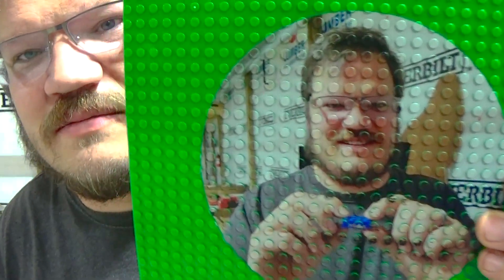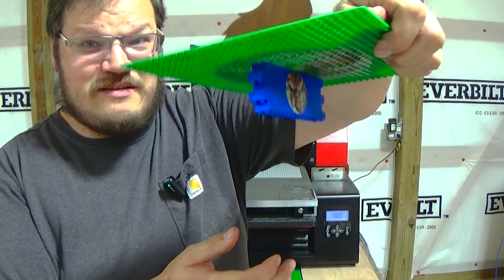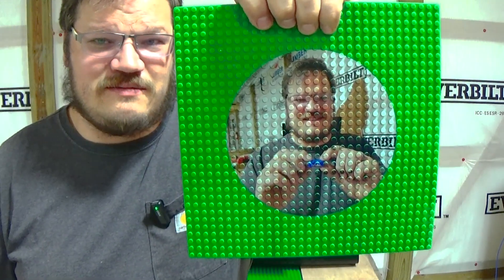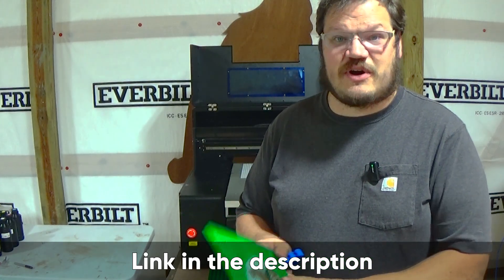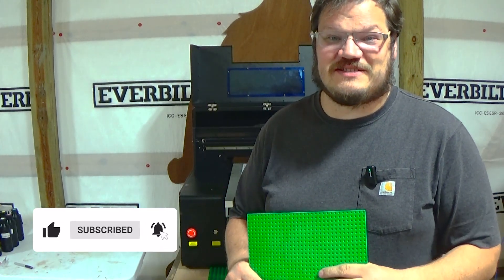There we go. I'd say that looks like me — dimples, a little pixelated. The true test — still looks good. Looks pretty good. So it looks like we can print on Legos. This is the ZZ2C — we'll have a link in the description to where we get this printer, and a link to the gray inks we're using that print direct to these Legos. It's pretty wild. I'm Jay, this is my to-do list. Thanks for stopping.